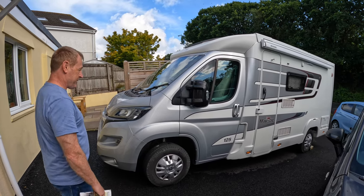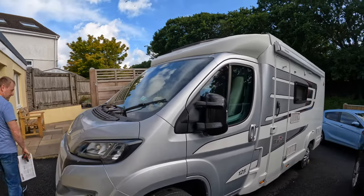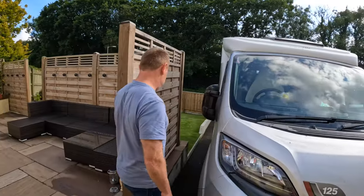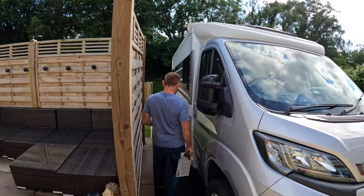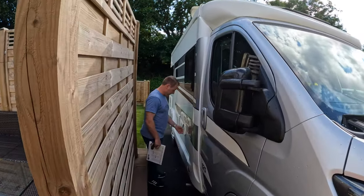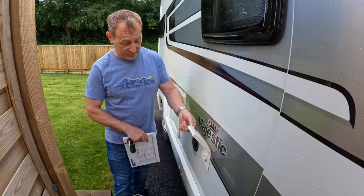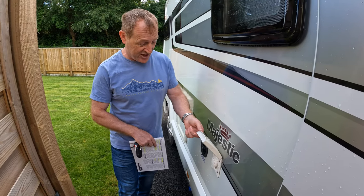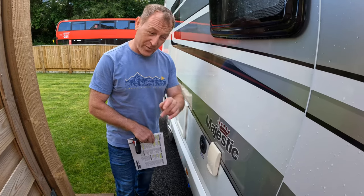Right, let me show you around. So come on this way. We haven't used it, but this is the outdoor shower point. You can wash off your sand off your shoes and boots and all that sort of thing, as well as having a shower. That could be quite useful, but we haven't used it yet.